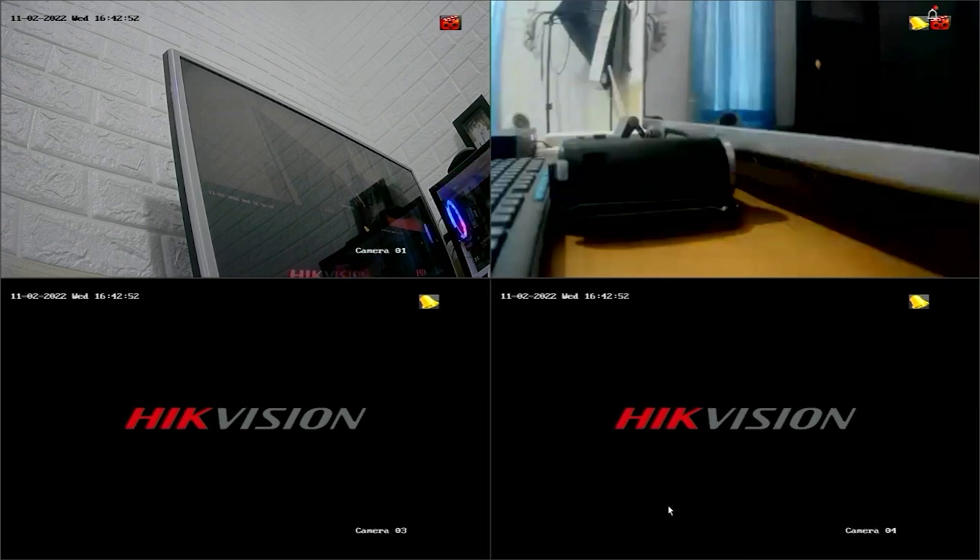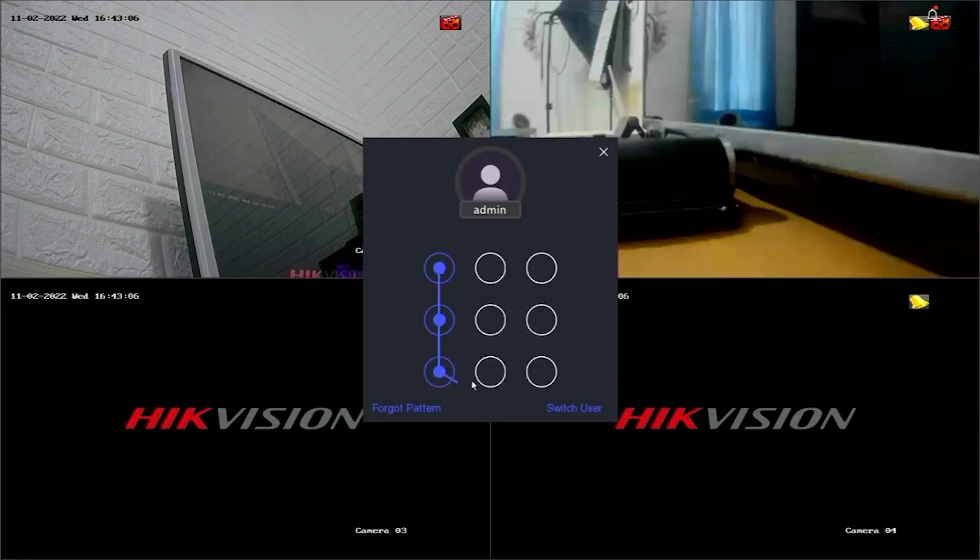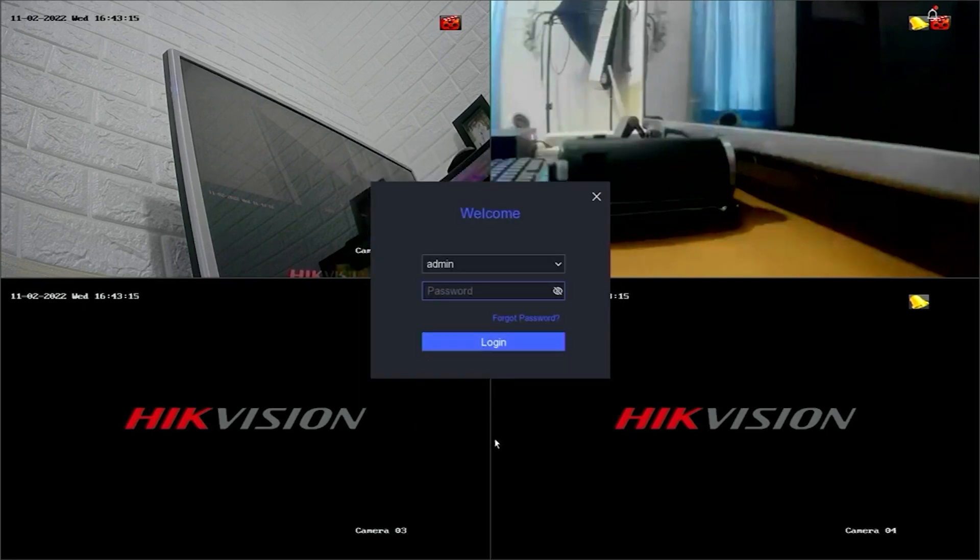First, let's access the DVR menu. Right-click on the monitor screen and select the menu option. Enter the password or pattern when prompted. However, since we don't know the password or pattern, we will proceed with resetting the password.